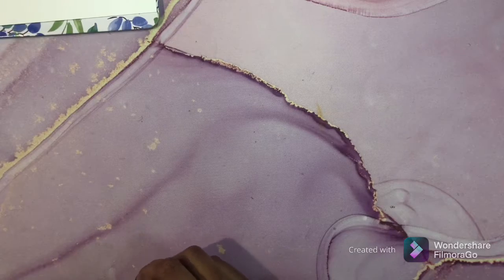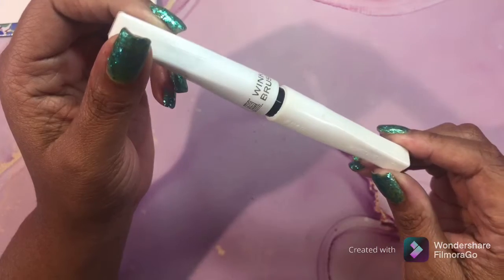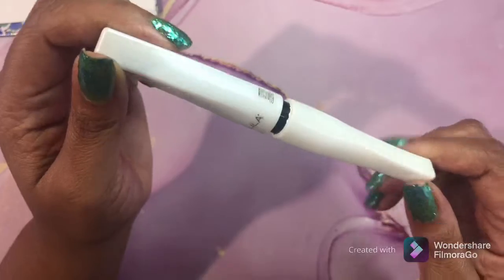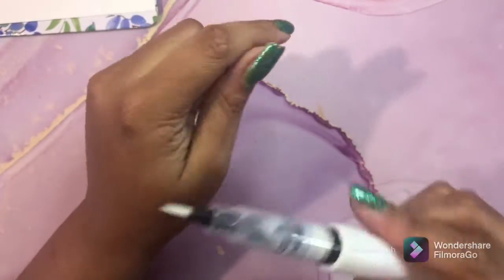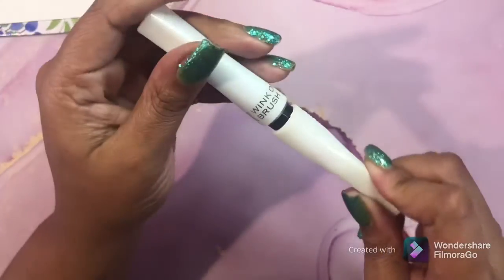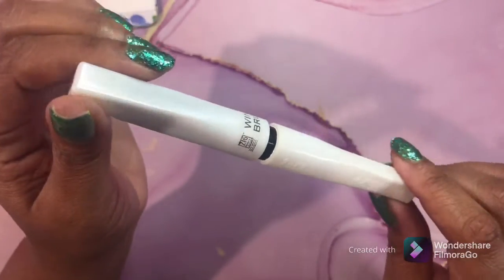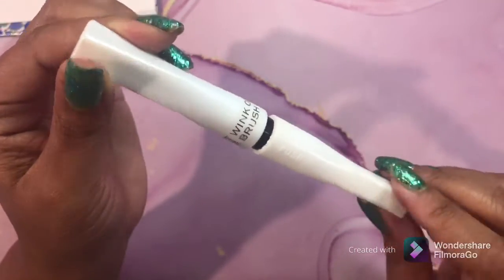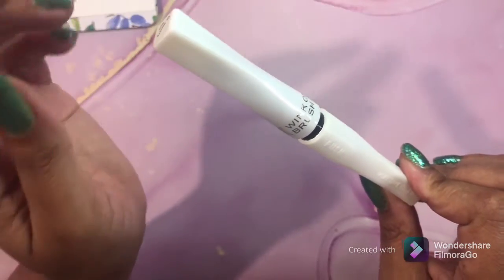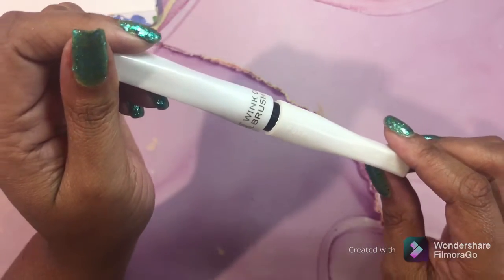Next, this looks like the same thing but it's not - this is Wink of Stella. Everybody knows Wink of Stella. I had a bad experience with it once - it really messed up one of my pages, so I don't use it as often. Maybe I just need to practice using it. It made my pencil look white - maybe I used too much. I'm quite sure it was user error, but this is Wink of Stella.